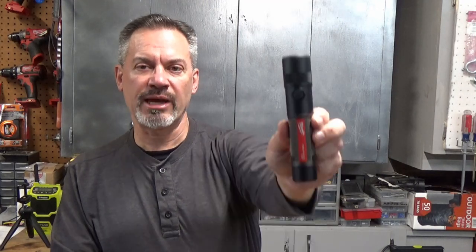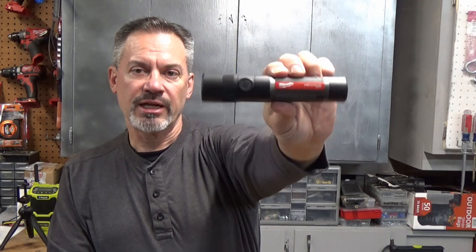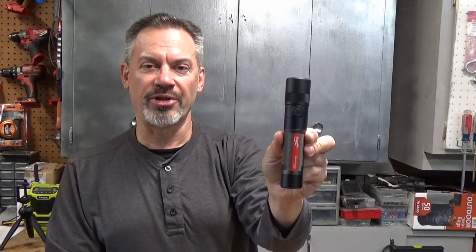Hey, it's your pal from Embark, and today we're going to look at Milwaukee's new 1100L LED flashlight. This guy has our TruVue light technology, and it has a really beautiful color to the light.